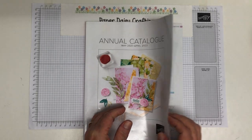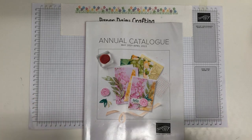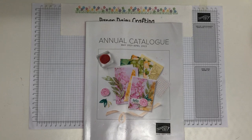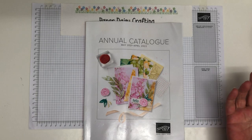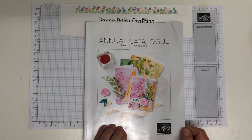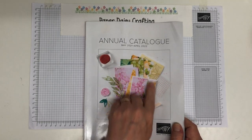The catalogue contains everything you need for paper crafting and card making — stamp sets, which is the bulk, plus cardstock, glue, cutting machines, embossing machines, dies, punches, ribbons, and loads more. The thing about Stampin' Up products is that they all coordinate really well, so you can buy a ribbon, some cardstock, and some ink and it will all coordinate, taking out all the hit and miss of trying to match colours.